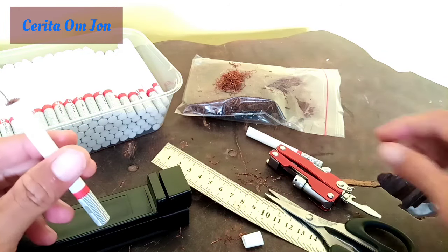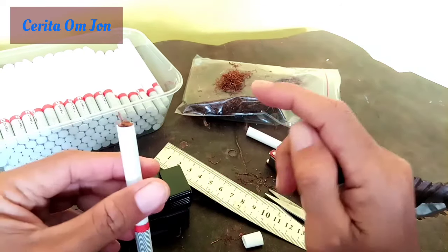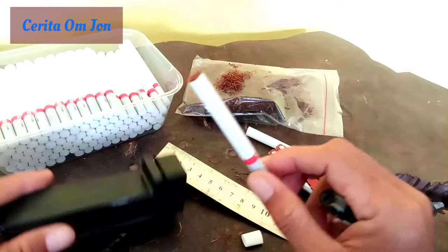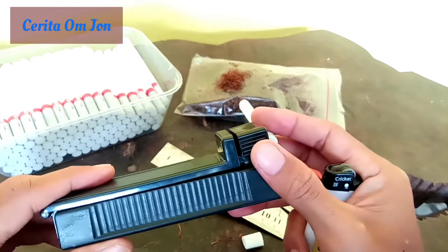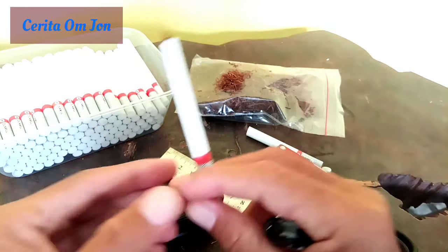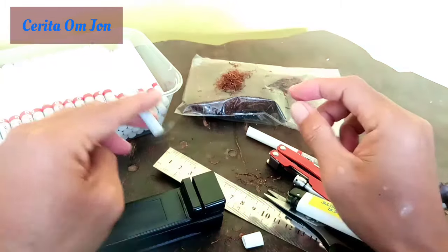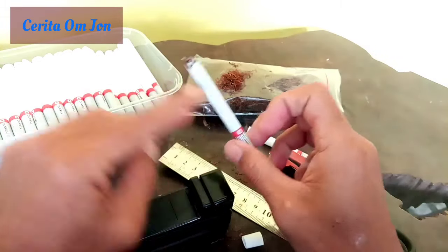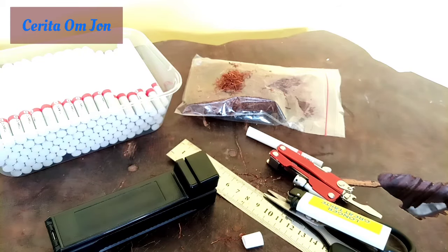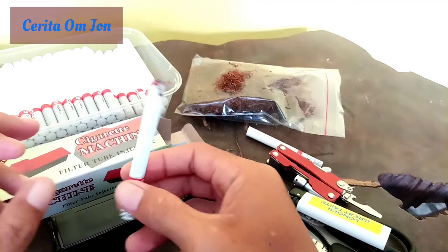Oke, kita coba tes asap pertama, seperti yang giseh kemarin. Oh iya, yang belum tahu yang giseh, giseh kotak, bisa di sini ya, nanti kita taruh di pojok link-nya. Kalian bisa buka yang giseh yang sebelum ini. Ini kan yang filter tab, tapi yang untuk linting. Bismillah, kita tes asap pertama. Oh, enak. Ini tembakau tambeng, manis.